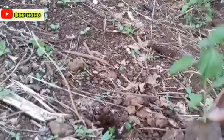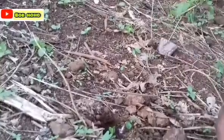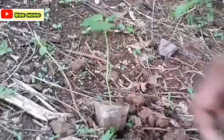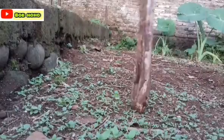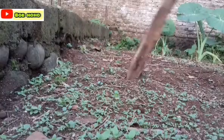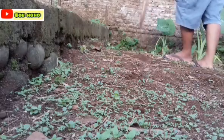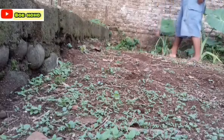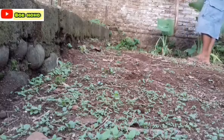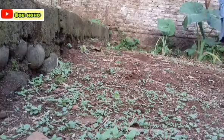Video ini dipersembahkan oleh S.T.A.L.A. Halo, selamat datang. Kali ini kita akan membahas cara menanam cabai. Cabai yang kita tanam adalah cabai rawit.